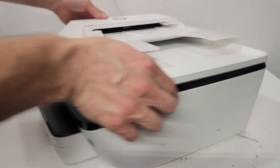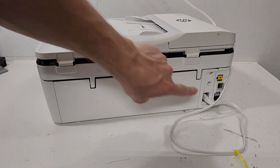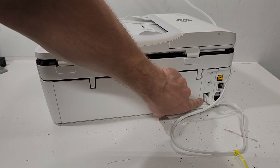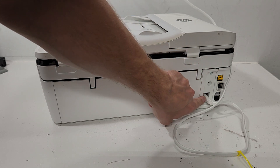If you turn your printer around, it's going to be located on the back. It's right here where the cord is plugged in. The power supply is directly behind this outlet right here.